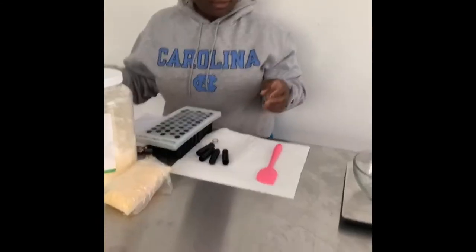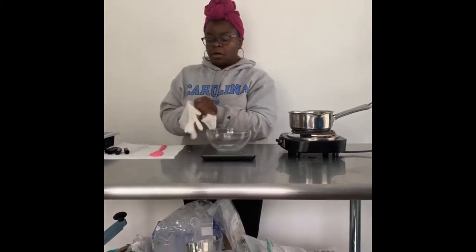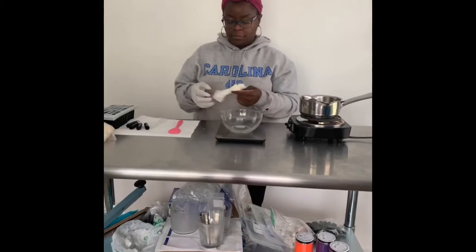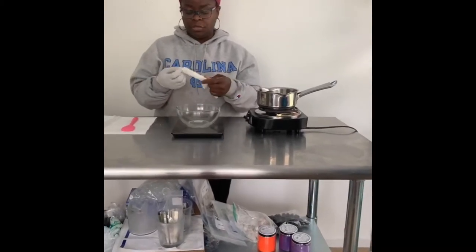And we're going to be making it today. Okay, so of course being sanitary is most important because you're going to be putting this on your lips, so I'm going to put my gloves on. Right now what I have is this little single burner and I have a pot of water on it because I'm going to be doing the double boiler method to melt my things for the chapstick.